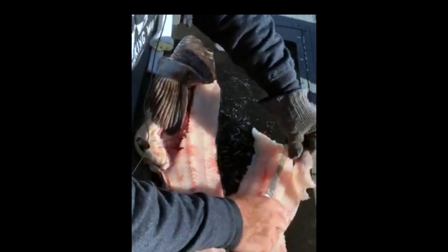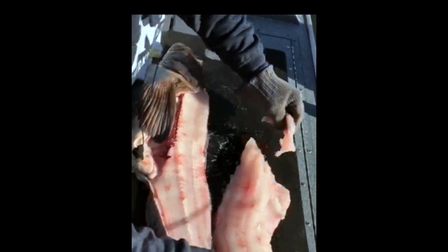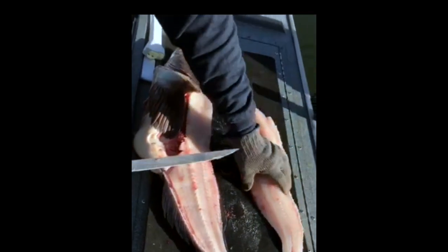You could put your knife under the ribs and just chase along those ribs, go right underneath them and get all those ribs out of your way. And that's just beautiful, nice white lingcod.